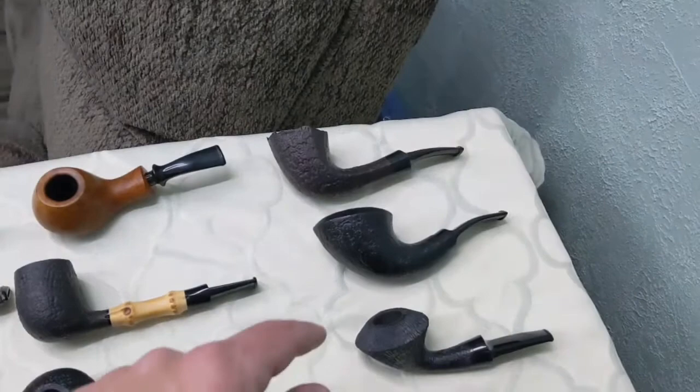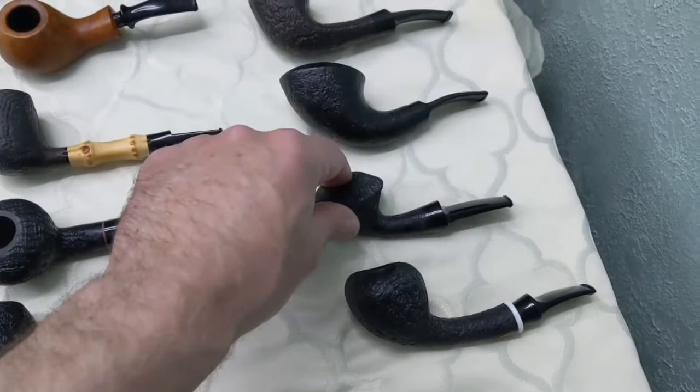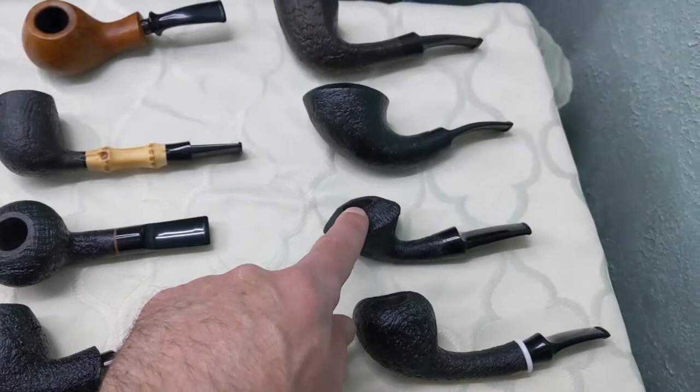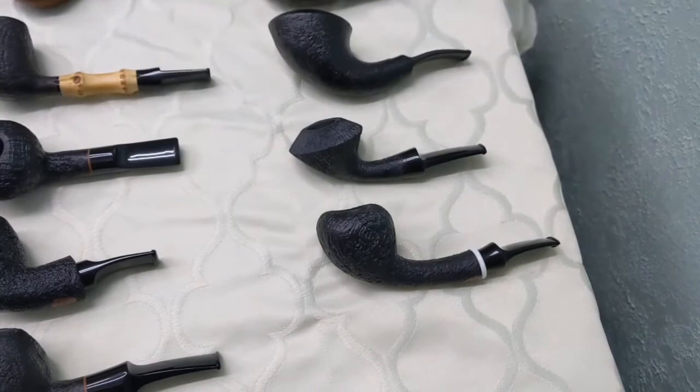This is the Allen Brothers horn. This is the Vermont Freehand Briarworks. This is another old Danish shape — I'm drawing a blank on what this one is. And then this is the strawberry from Neptune Pipes. So that's the overall impression of that.